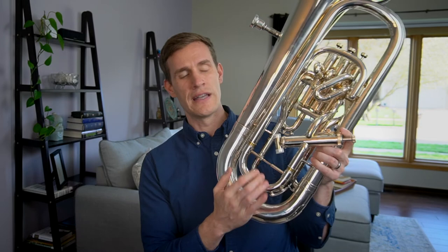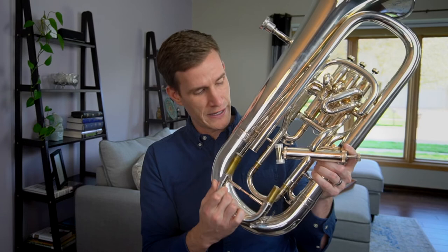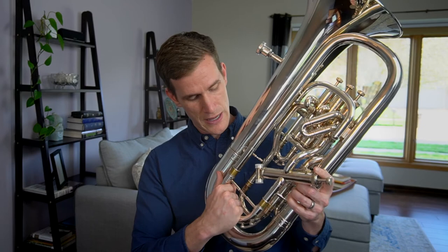Euphonium: conical. Baritone: cylindrical. Now, many people think that if you have three valves it's a baritone and four valves it's a euphonium — this is simply not true at all. A euphonium can have three or four valves. A baritone can have three or four valves. It's all about conical versus cylindrical, not number of valves. One quick thing you can do to check: go to the main tuning slide and try reversing it. On a euphonium, this portion is cylindrical so you can't flip it because you're already into the conical part. On an actual baritone horn, you would get to that part and be able to just flip that main tuning slide because it's still cylindrical. So valves have nothing to do with it.